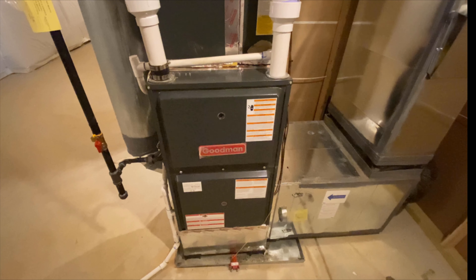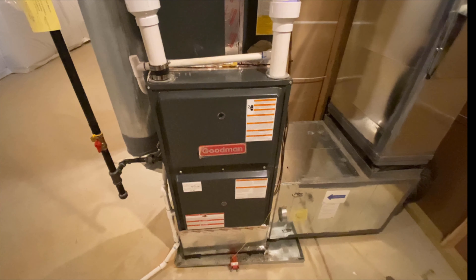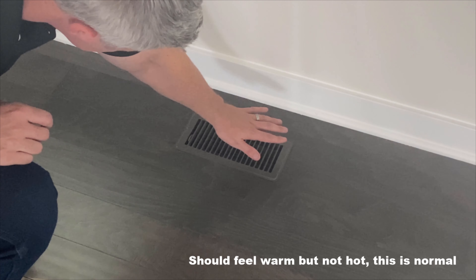Once this is done, go back to the unit if it's accessible. You should start to hear the process of the blower motor turning on. Now, heat pumps work a little differently than a traditional furnace. The biggest misunderstanding is the actual temperature of the air coming out of the vents — expect it to feel warm, but not hot. This is normal for a heat pump system.